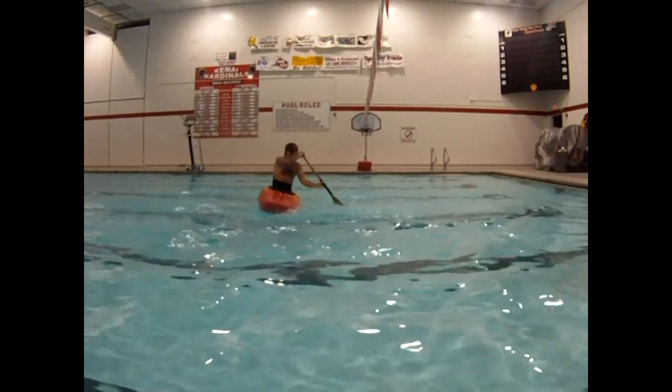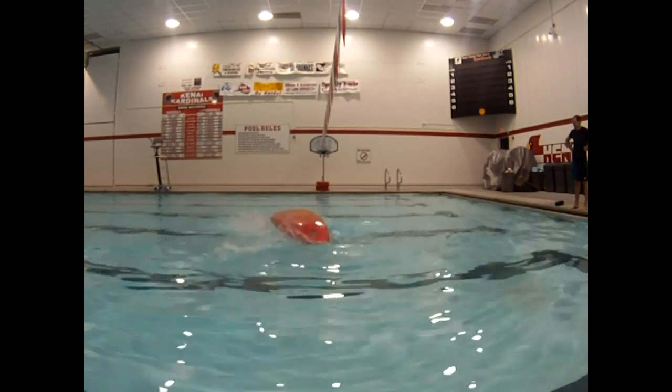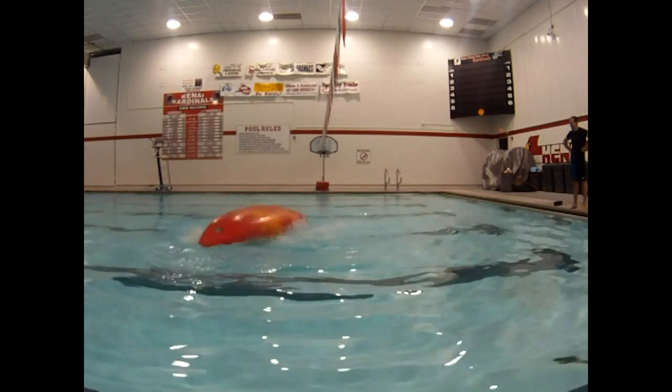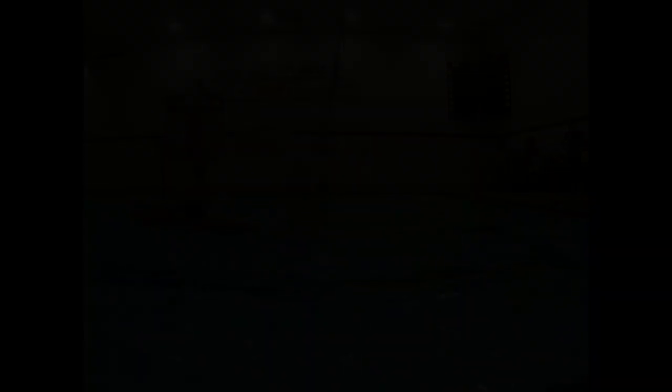In no time you will have this roll down. Just keep practicing and you'll look like this. Have fun and enjoy the white water.